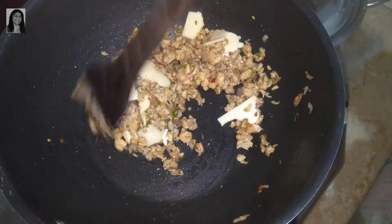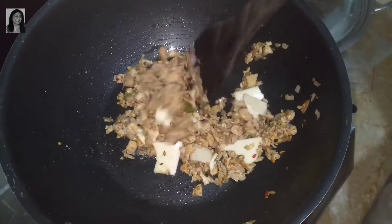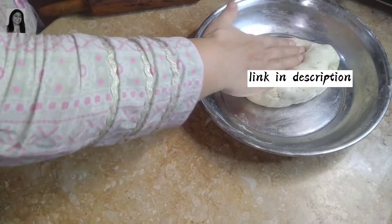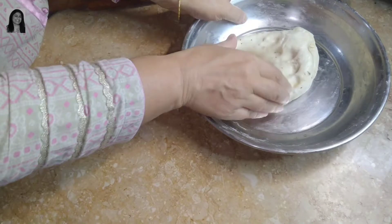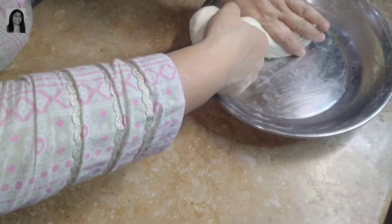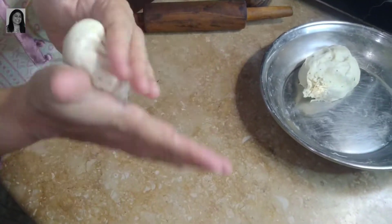This is how our stuffing will be yummy and delicious. After 30 minutes our dough is ready. Now we will take it out and make a big size ball from the dough.